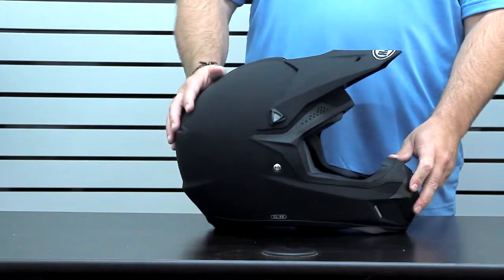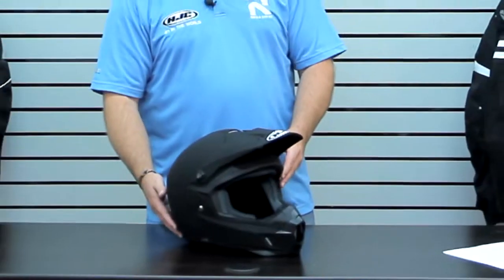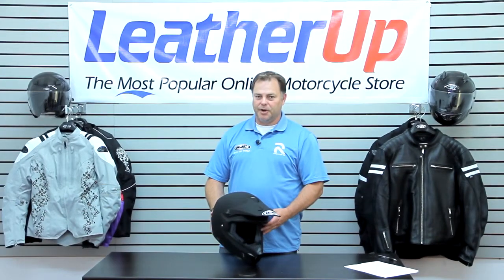The size range is from extra small to double extra large, comes in a wide variety of sizes and graphics, and you can check out all the rest of the details at LeatherUp.com.